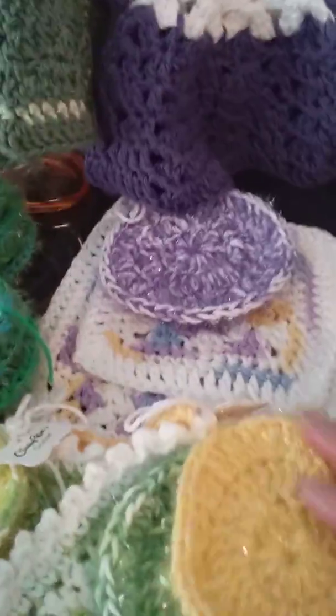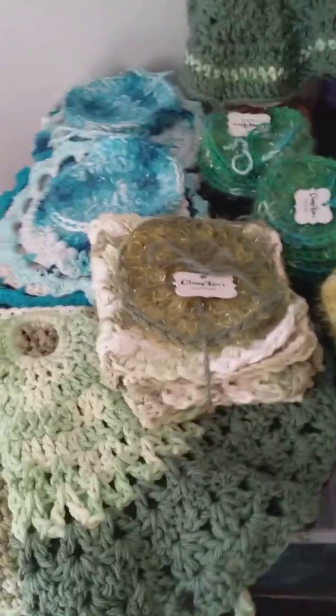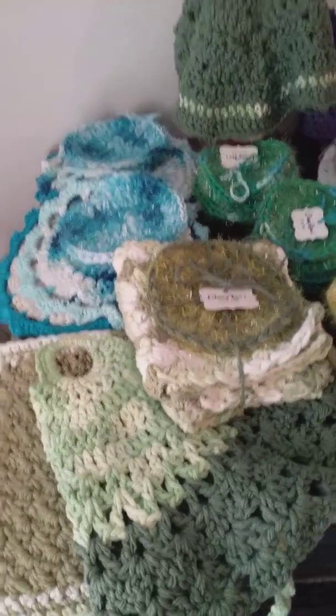And matching sets to go with some of them. Okay, so that's the kitchen sets.